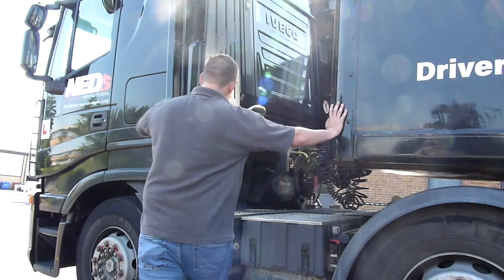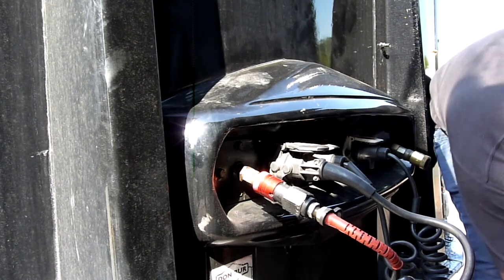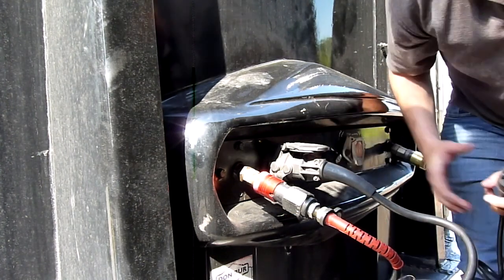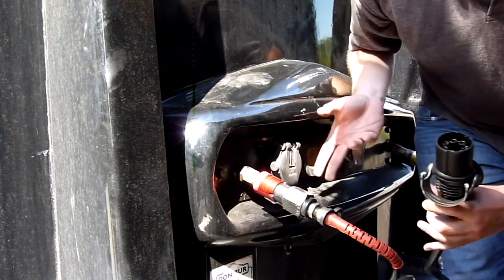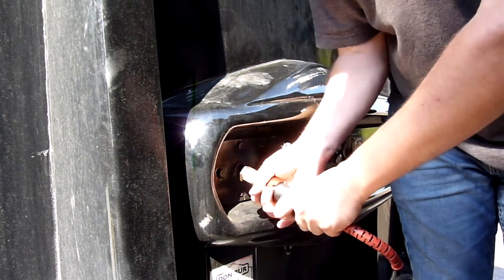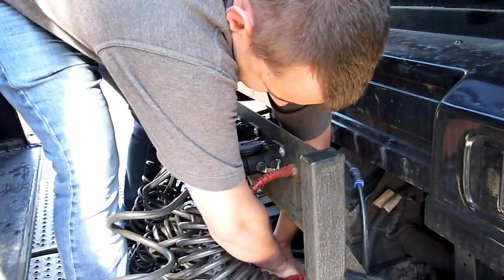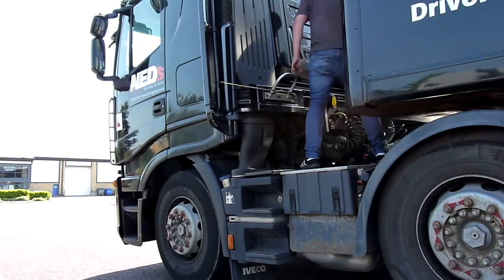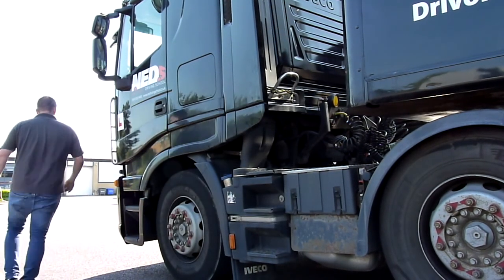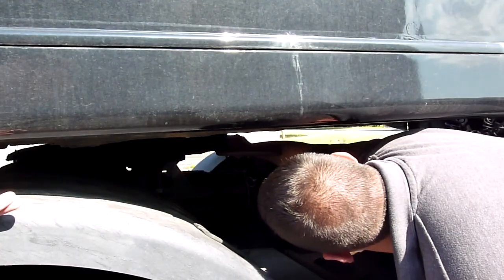Next, we need to deal with disconnecting the airlines. Make sure you adopt the three points of contact method when climbing up and onto the catwalk. Now you can see the clip being removed.